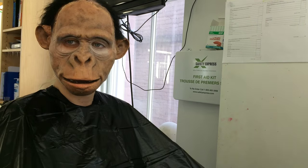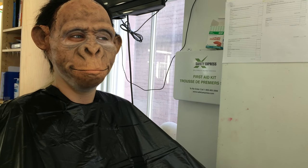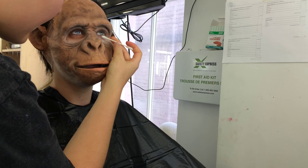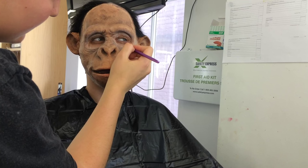Foam latex is super lightweight and flexible. You can see here that the appliance doesn't obstruct any of her natural facial movements, which is what makes prosthetic makeup so unique and so realistic. It's not going to be a mask over her face — it's going to be a piece that allows movement of the face and allows the actor to still do their job and fully emote.